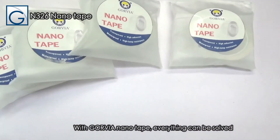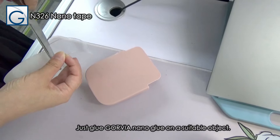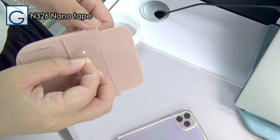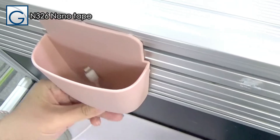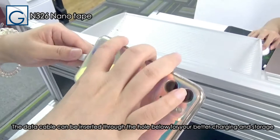With Galvia Nano Tape, everything can be solved. Just apply Galvia Nano Glue to a suitable object. Cut it to the proper size, stick it on the back of the box, and press. Tear off the film, and paste the baffle in a suitable position. The data cable can be inserted through the hole below for better charging and storage.